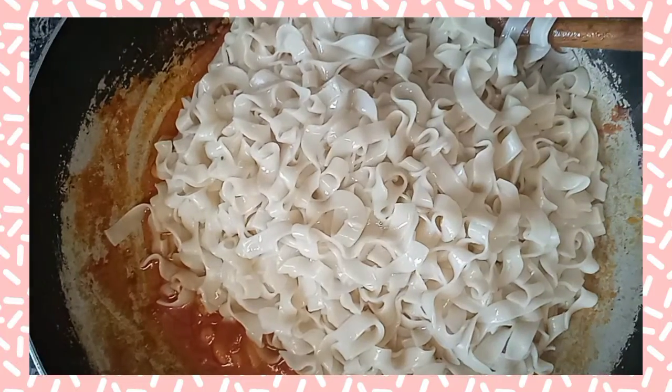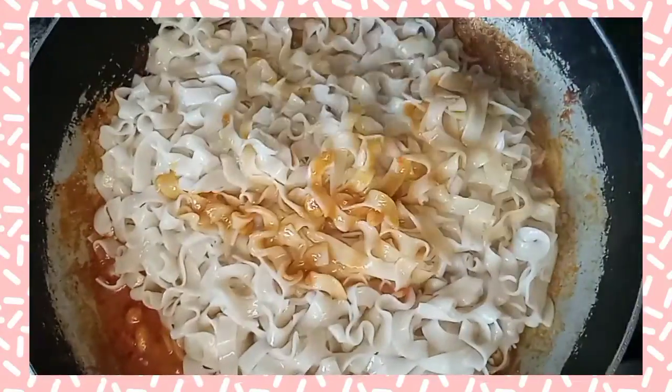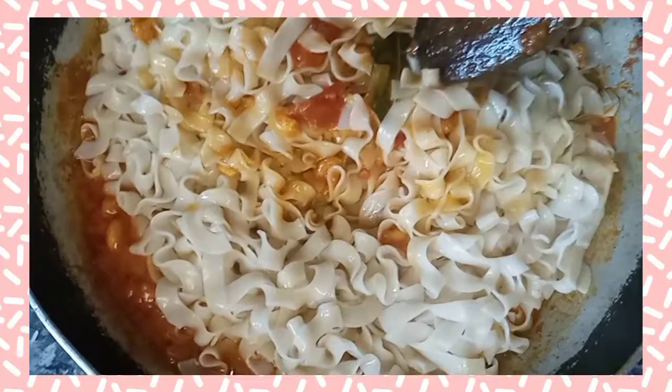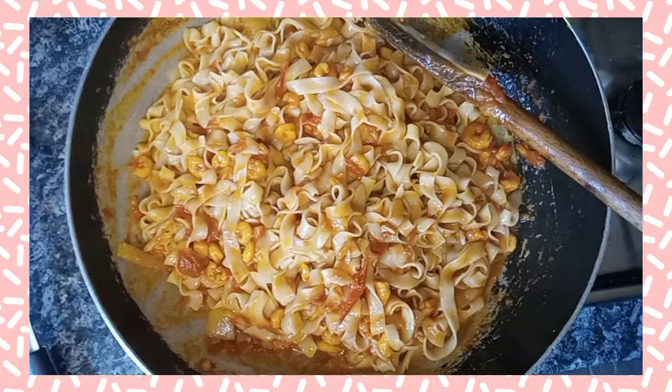Add in one ladle full of the pasta water — make sure you save a ladle full of it, so that the starch from the water can help the sauce combine with your pasta. It's wonderful and delicious. I really hope you guys enjoyed it — see you guys soon, bye!